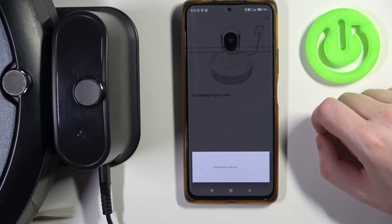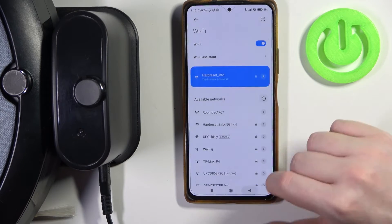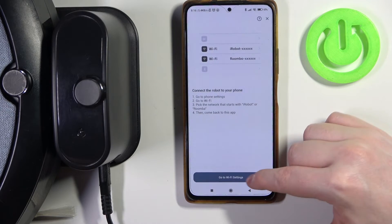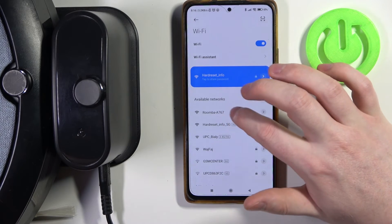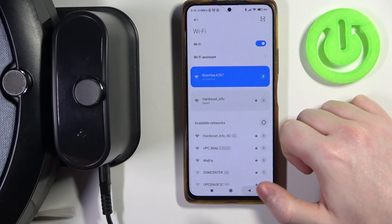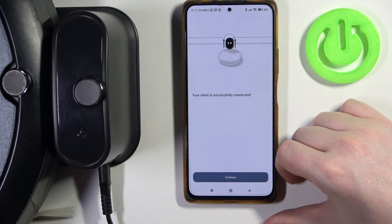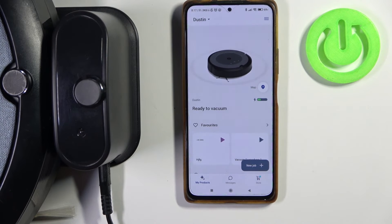And here it is, we can click on connect. If something goes wrong, what we need to do is go to our Wi-Fi settings, then select your Roomba, and then go back. Now it's done and our robot is reconnected to the Wi-Fi.